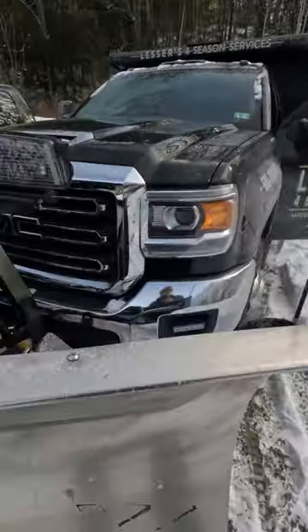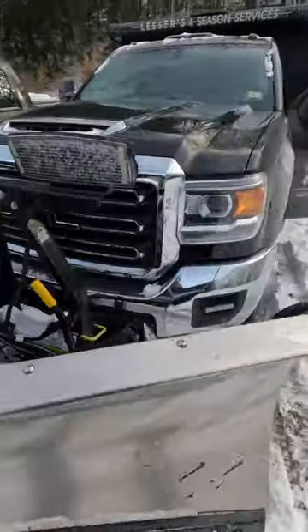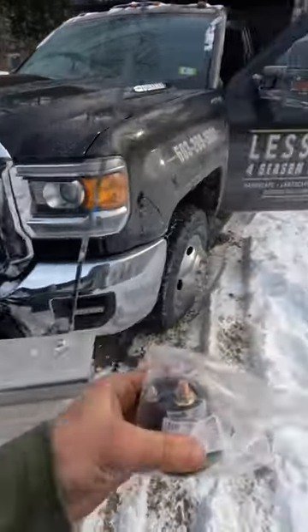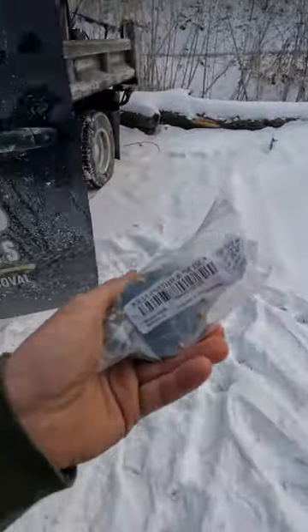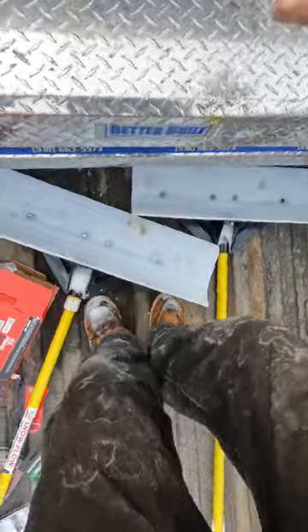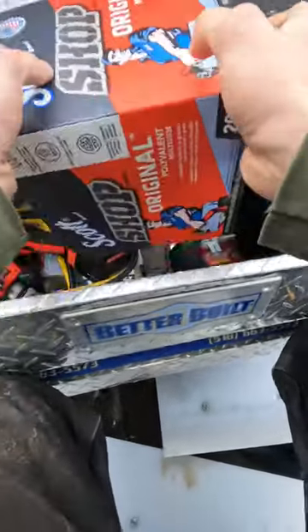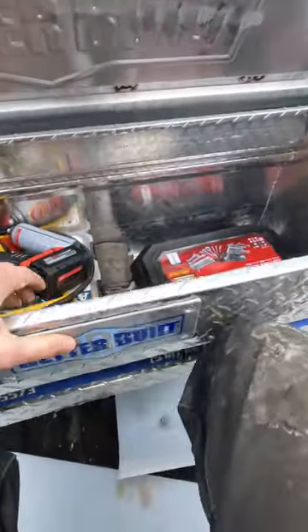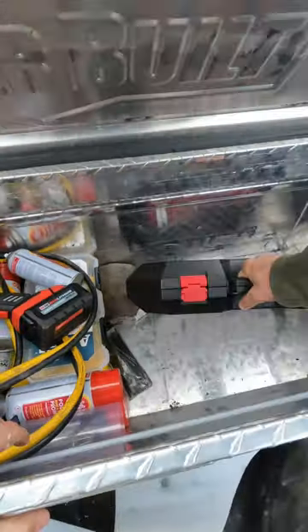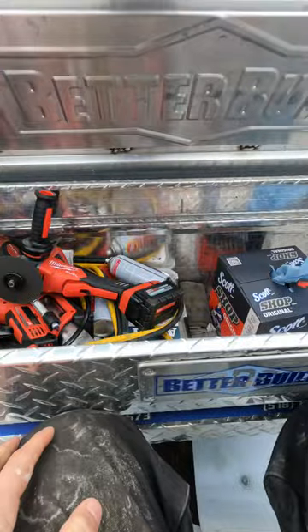Going down to my buddy's shop to throw the solenoid in. You lift it all the way up and the pump continues to run, so I've heard the solenoid could be the issue. Gonna give it a shot, put up some of my tools, go down there and get this thing fixed. This should be all I need.